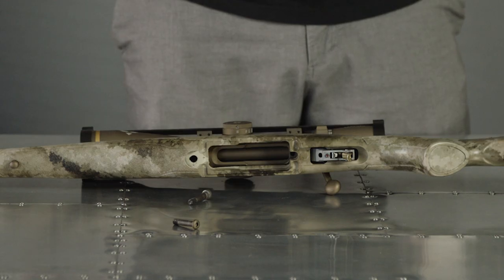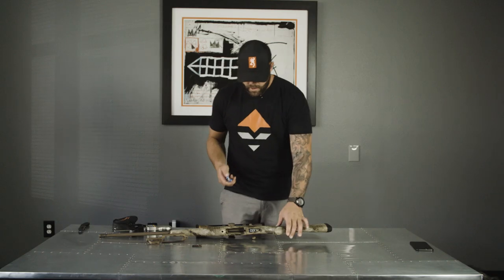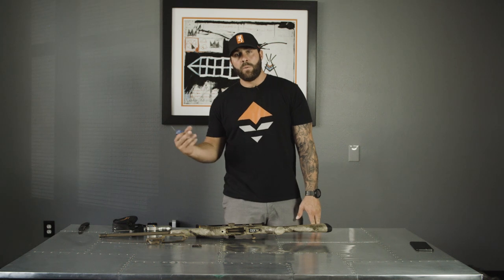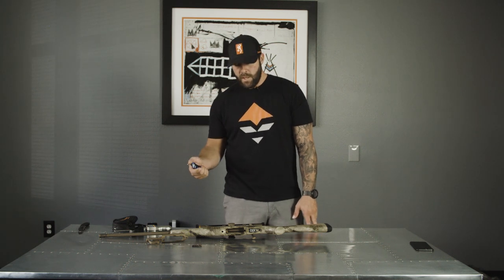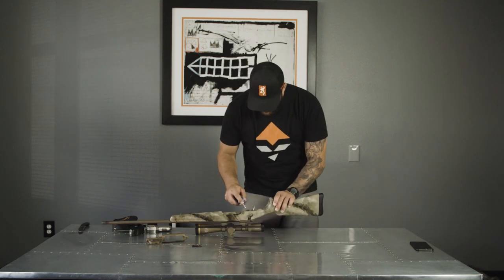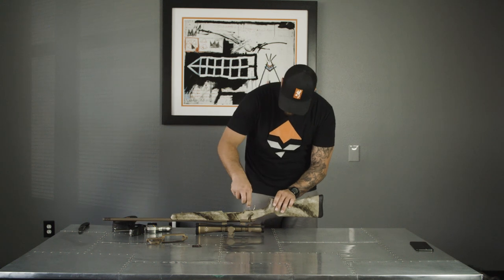I'm going to loosen this screw out from the trigger. Righty tighty, lefty loosey — it's on the trigger. If you go to the right it's going to make your trigger stiffer, to a point where you might not even be able to pull the trigger. If you go left it's going to back it out from the trigger spring and loosen it up. I'm going to try to get this trigger to pop at about the 4-pound mark.